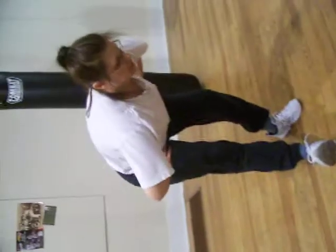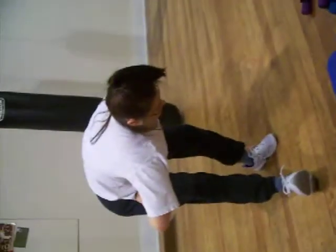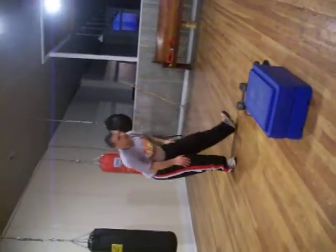Other side. Up, butt back, and down. All right. The next one is the quad stretch. If you'd like to hold onto something, you may.